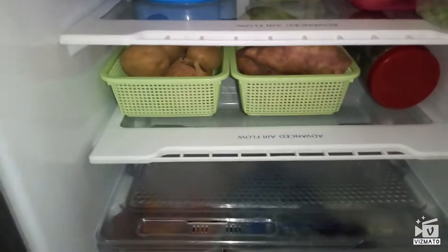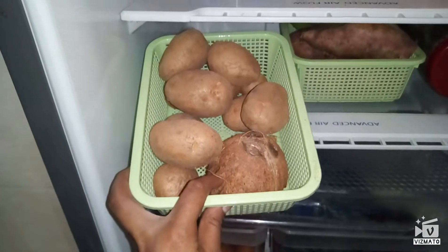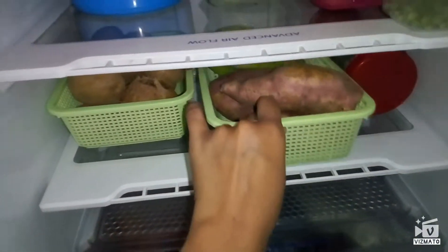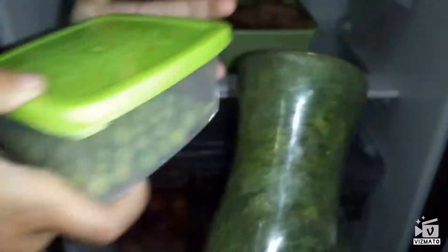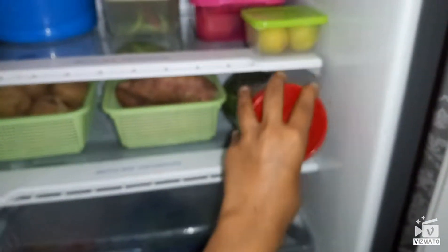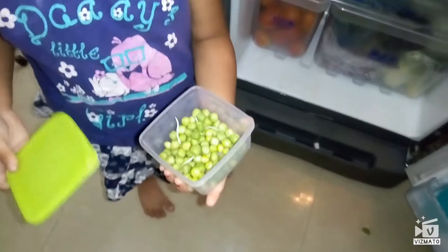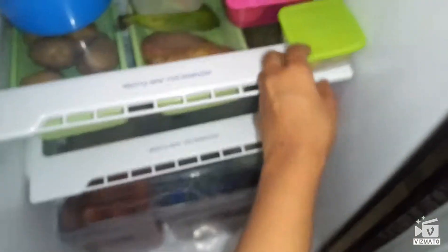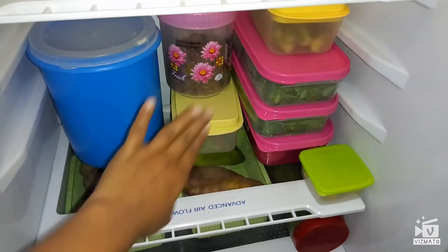In one more tray I have kept some potatoes and used coconut. In another tray I have kept sweet potatoes and raw banana. In one more bottle I have stored some dill leaves. In small containers I have stored some fresh peas — very nicely shelled — and this is idli batter.